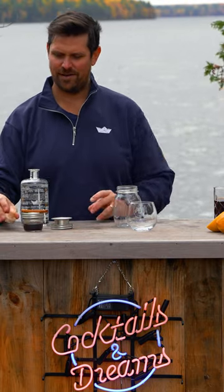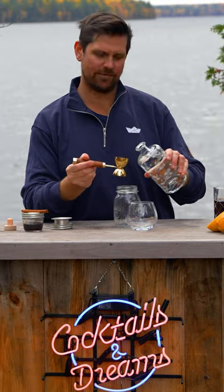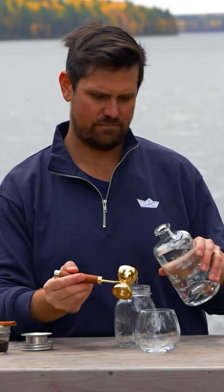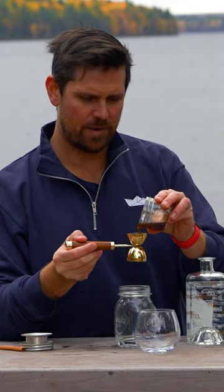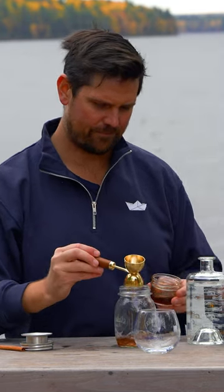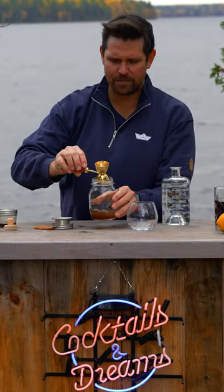First up, your favorite cocktail shaker. Next up, we're going to add two ounces of Paper Bow Artisanal Gin. We're going to add one ounce of brown sugar syrup. We're going to add one quarter ounce of lemon juice. We have to add three quarters of a cup of chai.